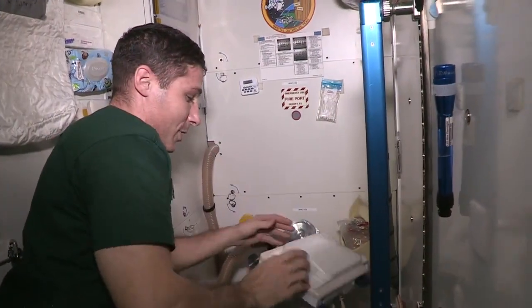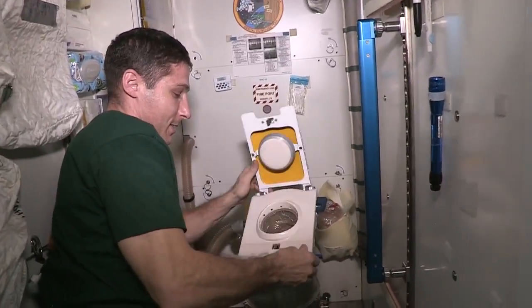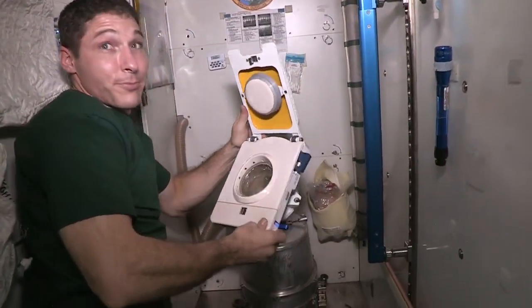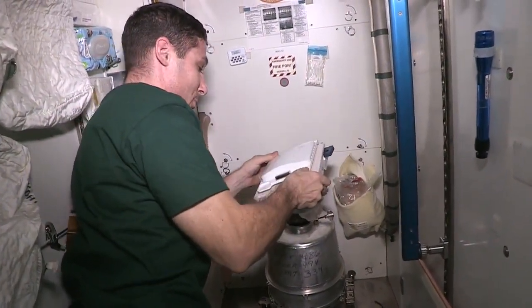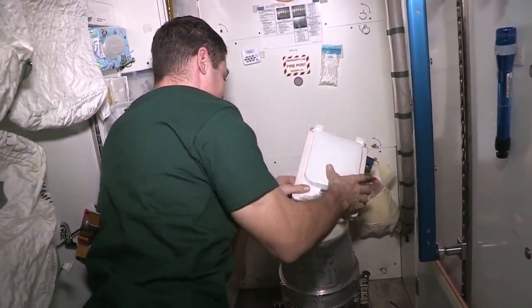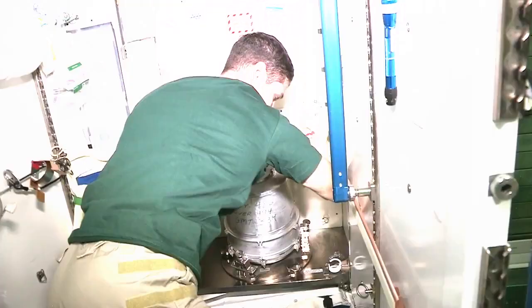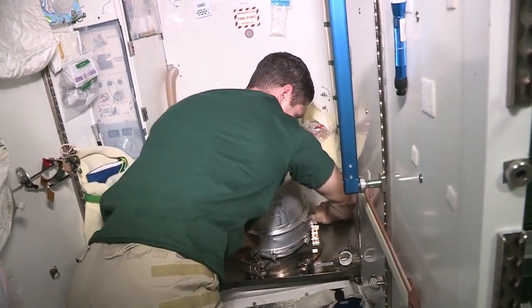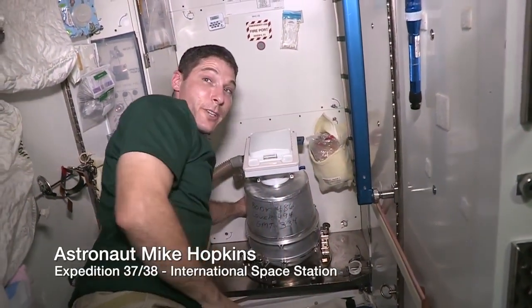Next, we put on the seat. This is the wool seat, and inside of that is a plastic liner — that's what we go into. It's individual, and when you're done, you replace the plastic liner. And that's all there is to it.